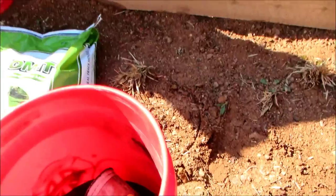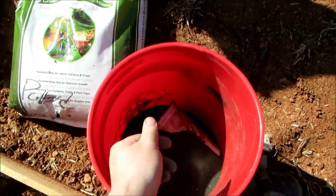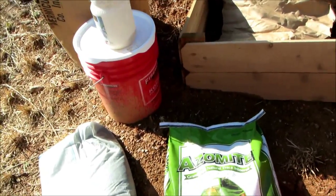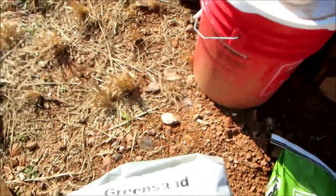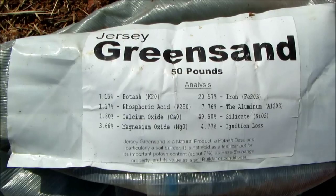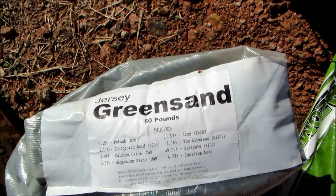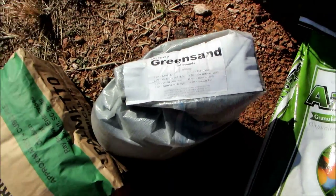One of the other things I'll be putting in is 50 pounds of green jersey sand, which has trace minerals in it as well. There's a 50 pound bag. There are also a couple of things in here: potash, calcium oxide, magnesium iron — 20% iron. So that's pretty good stuff.